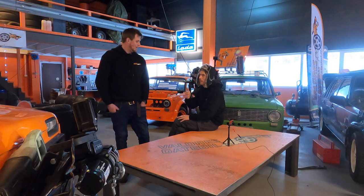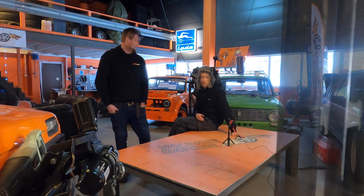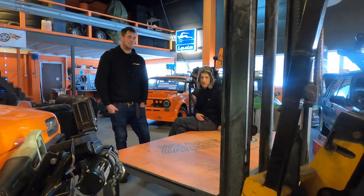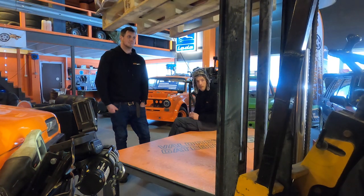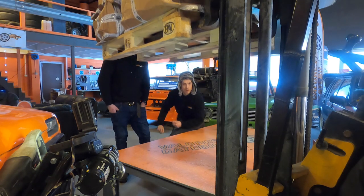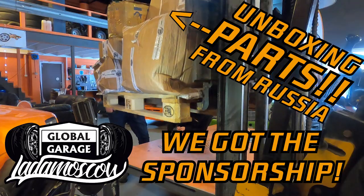Enough chitchat. We got the sponsorship! So we got a truckload of parts — so many parts that we needed a forklift. So this is the first video, and this one is an unboxing video, and it will take a while.